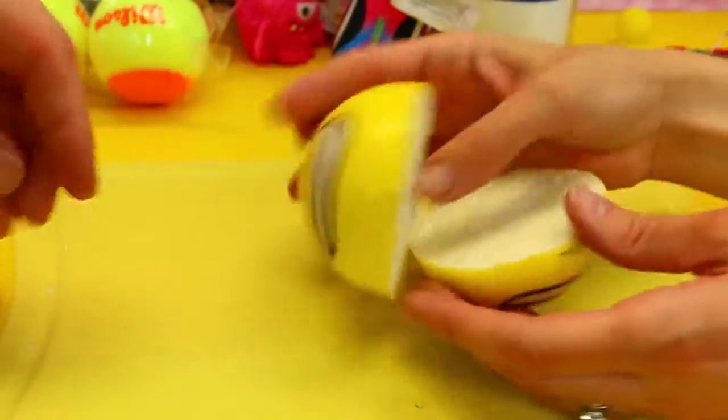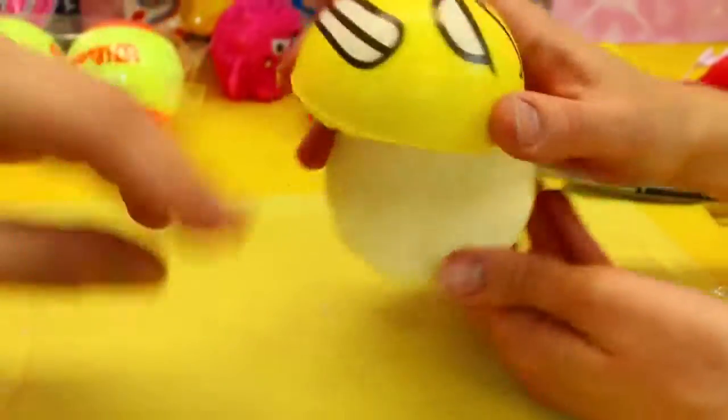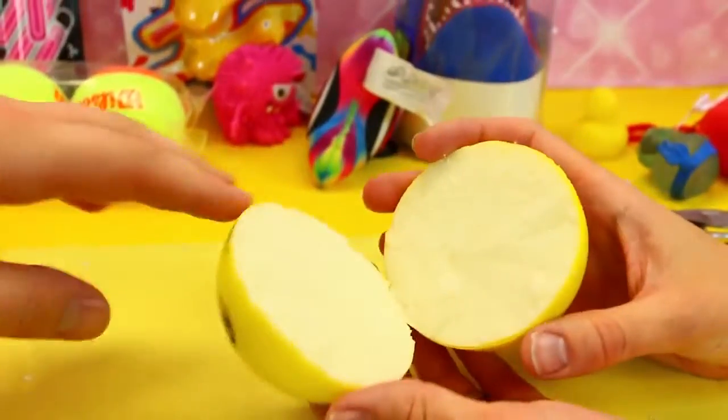It doesn't feel like the kind of foam you'd think — yeah, it's like really thick, like memory foam, like mattress foam or something. Yeah, really cheap mattress foam. It looks like bread! Really soft and fluffy. And it was easy to cut open too. And that looks like fruit or something, like a lemon or an orange — that's really cool.